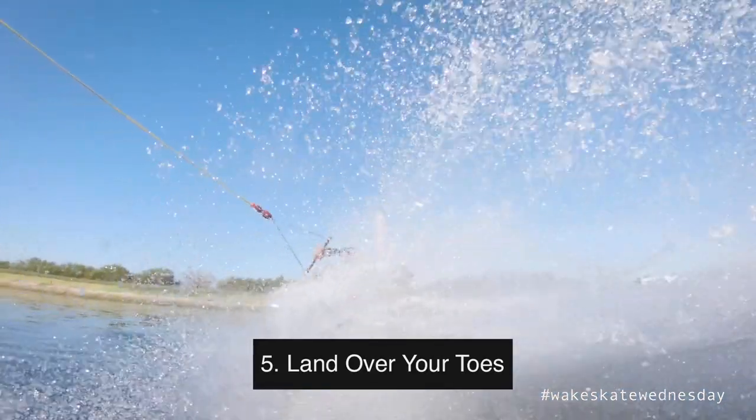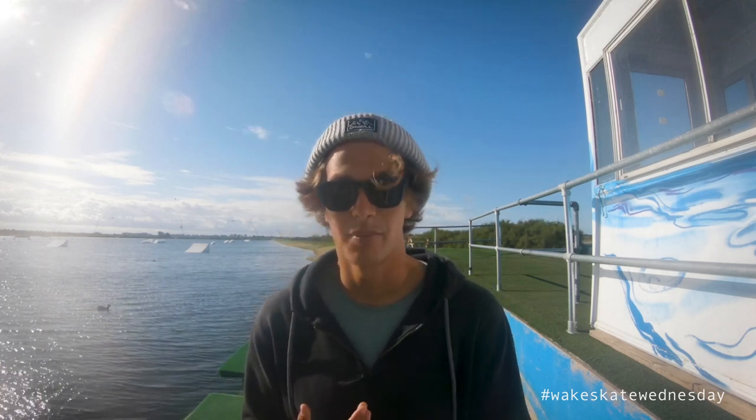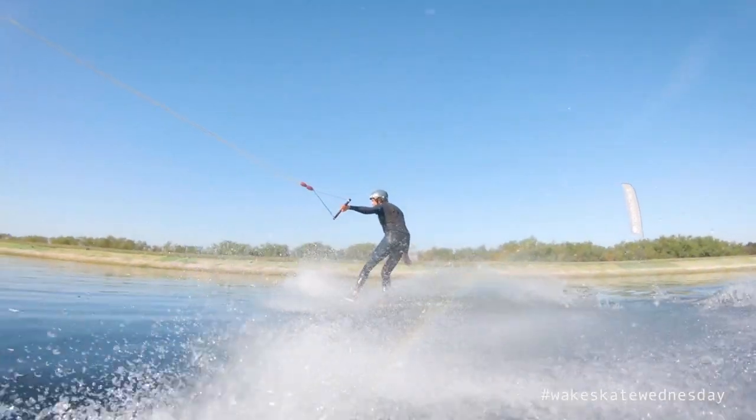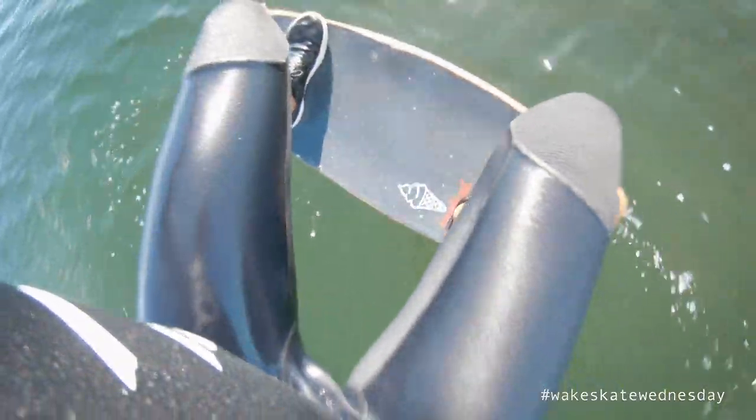Move the handle to your left hip if you're goofy, right hip if you're regular — and remember, don't pull it, just move it across. As you come down from that 90 degrees, move that handle into your back hip. Make sure you land bending your knees and land over your toes. The board's going to be in front of you for the first part of the rotation and at 90, then as you come down you're gonna come down over the board — that's what allows you to really get over your toes. Breaking down your rotation and getting over your toes really is the key to the trick.